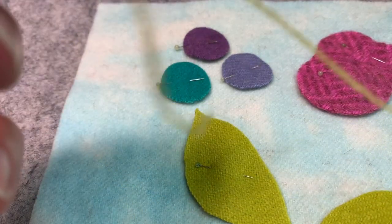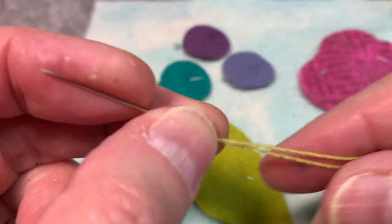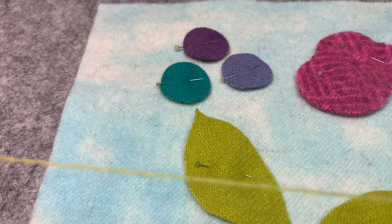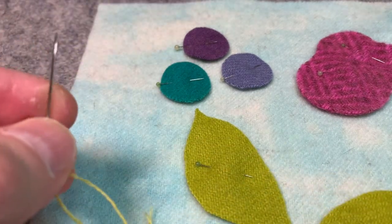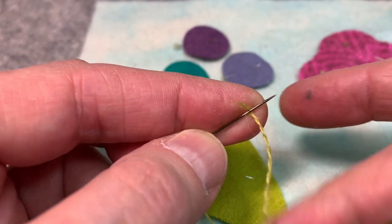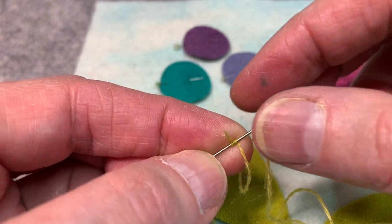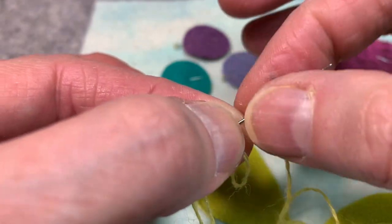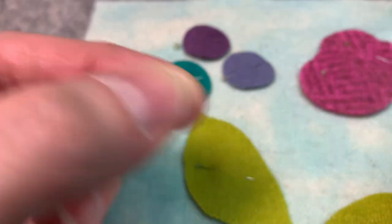I'm left-handed, so I thread my needle on my freshly cut end and do my quilter's knot on the opposite end. If you're right-handed, you're going to do the opposite of that. For the quilter's knot: lay your needle on top of your thread, wrap two, three, four times around, hold those wraps down, and pull your needle through. That gives me a quilter's knot.